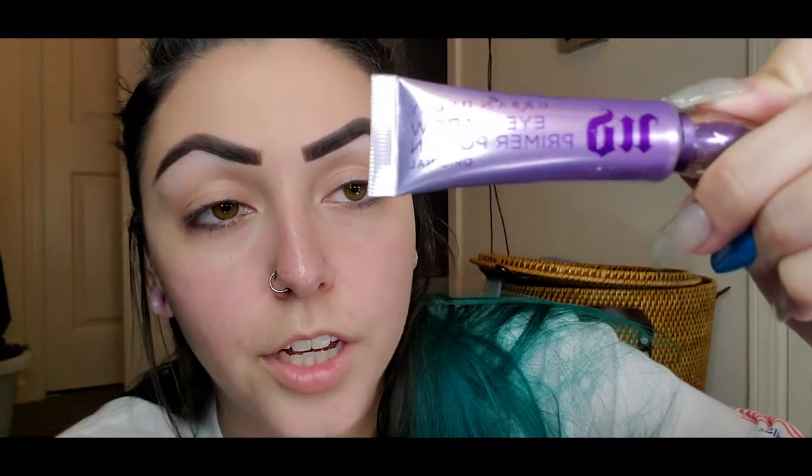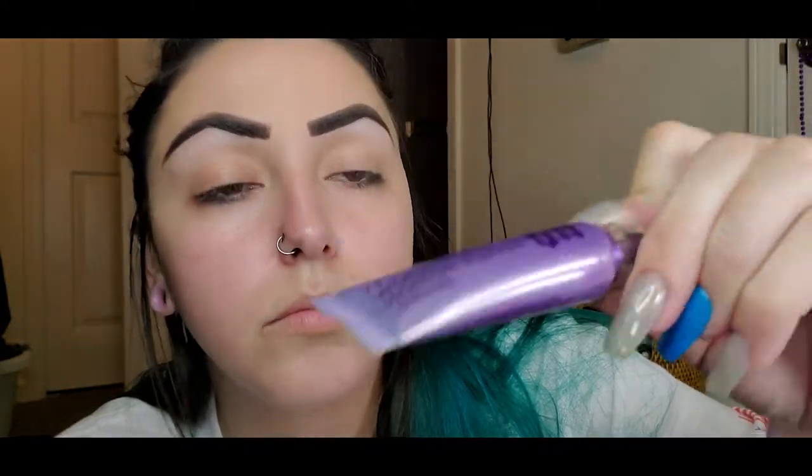Now that it's mostly filled in, I'm going back with this powder and filling it in further so it looks less patchy. This is as even as it gets. I probably look a little crazy without the rest of my makeup on, but that's my eyebrows.